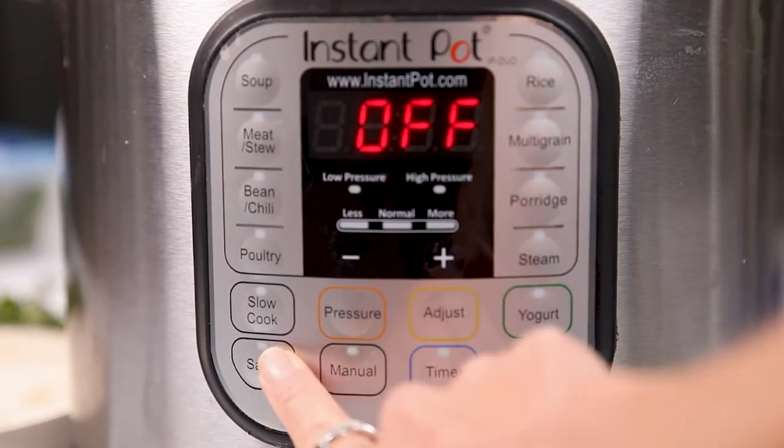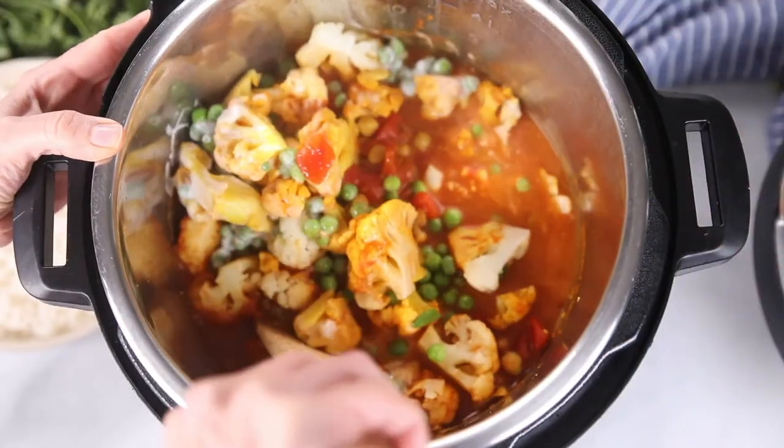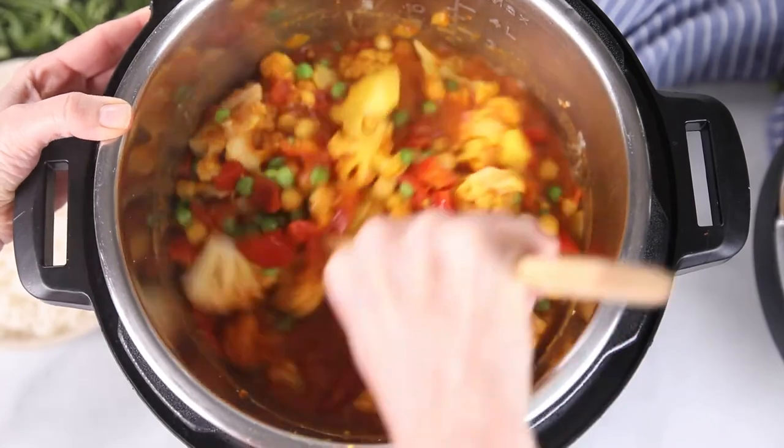I wish you guys could smell it in here — it smells absolutely incredible. That blend of spices is just perfection. But we're not quite done yet. We're going to turn the Instant Pot back to sauté and add in one cup of frozen peas — totally optional, but it does add a lot of brightness to this dish. Then to finish our tikka masala with some richness and to tame down some of those spices, I'm adding in a half cup of coconut milk. If you're not dairy-free, you could add in a half cup of heavy cream, but you really want to add cream or coconut milk to give this dish a luxurious finish. We'll let this sauté and stir for a couple minutes just until the sauce thickens a little and the peas are fully defrosted.